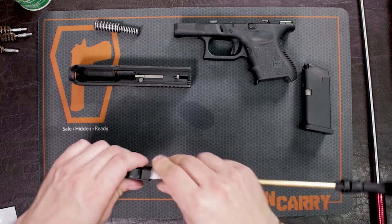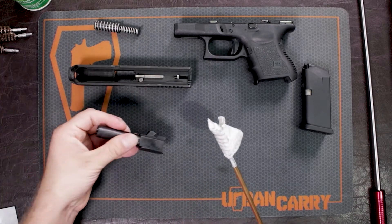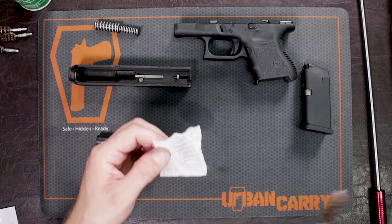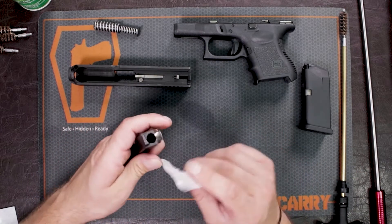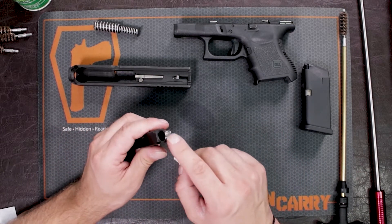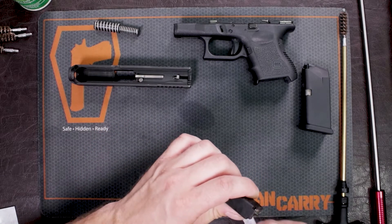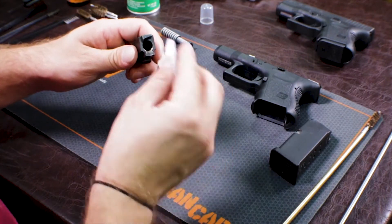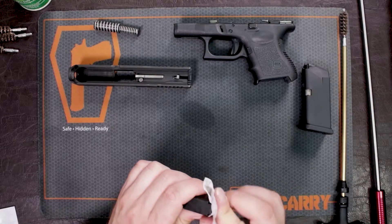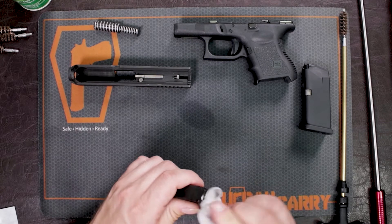We've already put some gun cleaner on this, so I'm just going to go through and coat it a little bit. I'm going to take that same swab — it still has some cleaner on it — and address the whole bore area, especially the feeding ramp, which is right here. If it's all gunked up, it's not going to feed your rounds right, and of course it's not going to go into battery, and then you're not going to be able to fire your weapon. So make sure that you get some of your cleaner on here too.